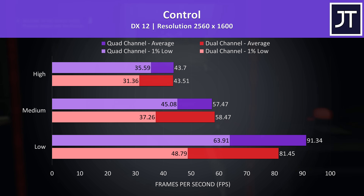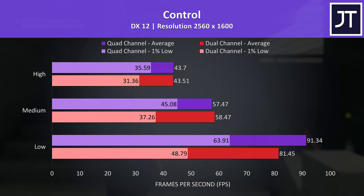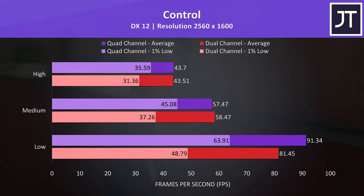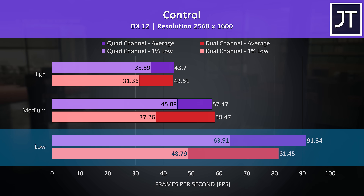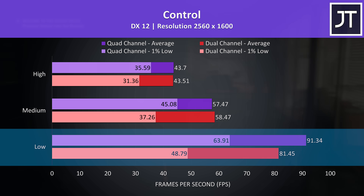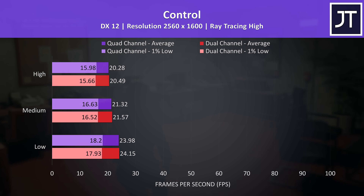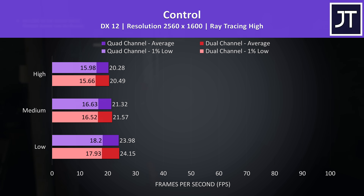Control is a GPU-heavy game, which is why the difference to average FPS at high and even medium settings was basically nothing. However, we're still seeing decent boosts to the 1% lows which would result in a more consistently stable experience. Lower settings see bigger differences with the memory change — a 12% boost to average FPS, or a massive 31% improvement to the 1% low. We also tested with ray tracing enabled to demonstrate that the memory change doesn't matter at all when we're super GPU bound.